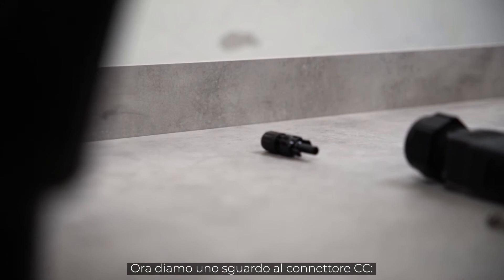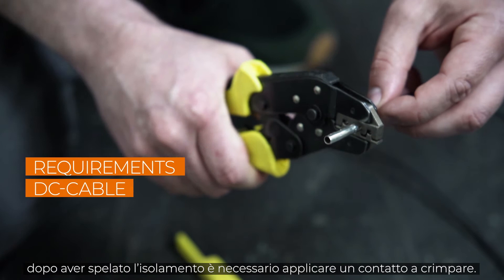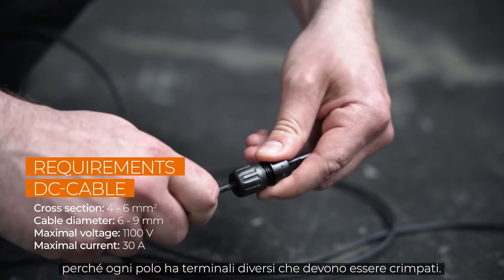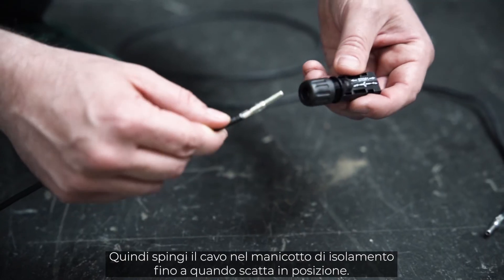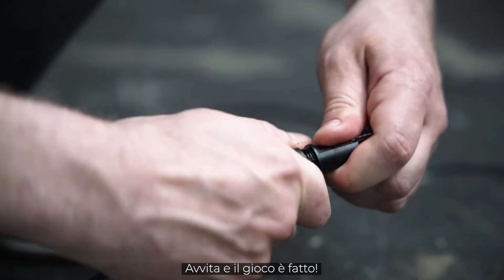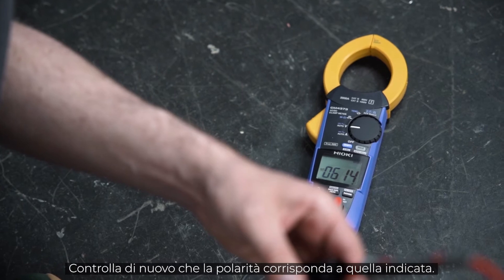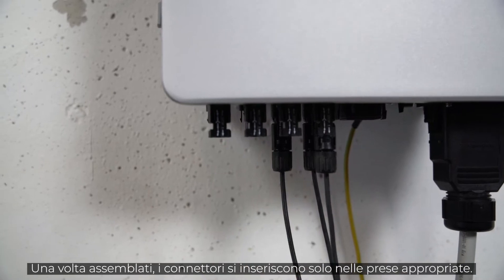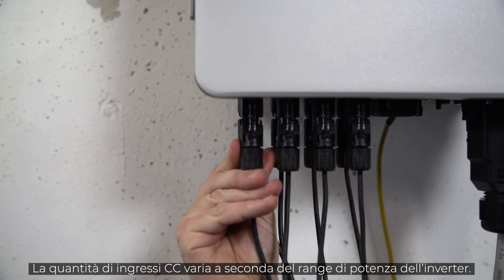Now let's take a look at the DC connector. After stripping the insulation, you have to attach a crimp contact. For this, you have to check the polarity, because each pole has different terminals that need to be crimped. The polarity is marked on the inverter. Then push the cable into the insulating sleeve until it snaps into place. Screw it and that's it. Check again that the polarity corresponds to the imprint. The finished plugs only fit to the appropriate connections. The amount of DC inputs varies depending on the power range of the inverter.